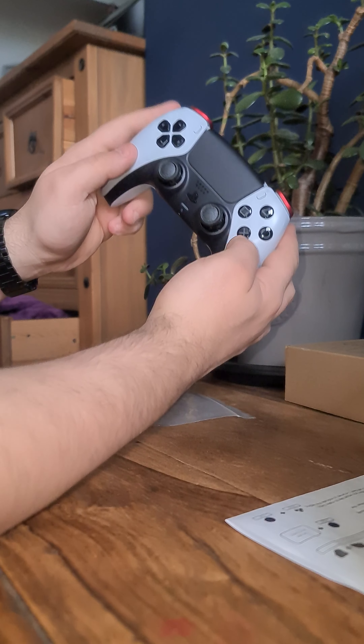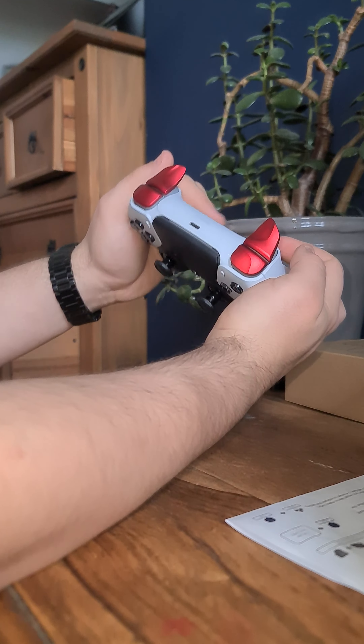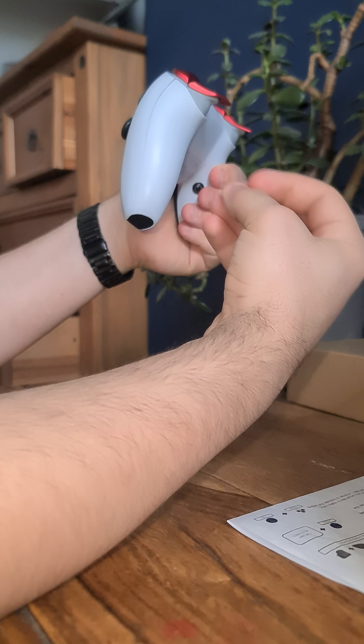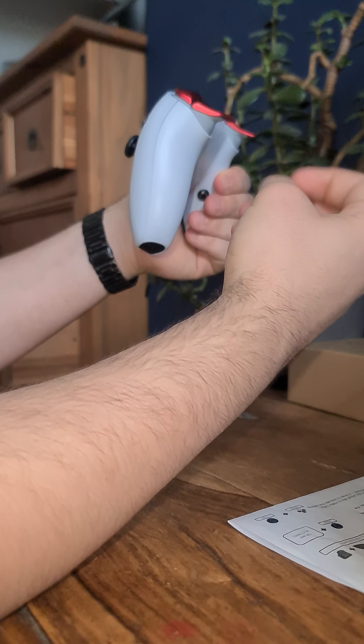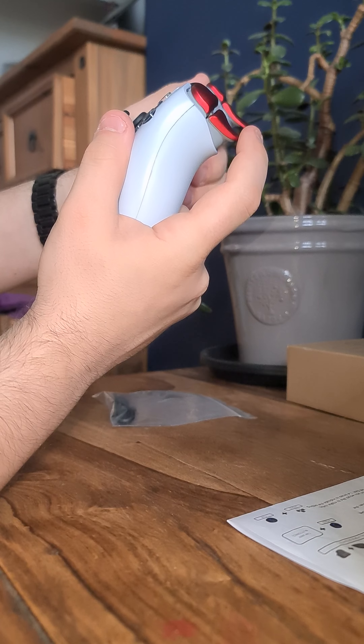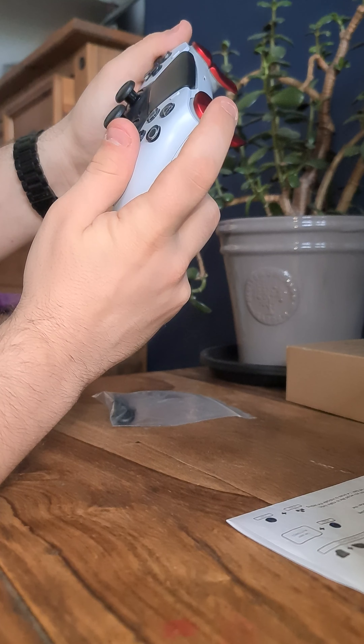For the triggers, I've got these on — these didn't come with it, these are something I put on optionally, something I got used to using with my old controller, so I switched them over to the new one. But with the triggers I went for the hair click triggers — the millimetre response time. It's just click, click, click — super fast, super responsive.